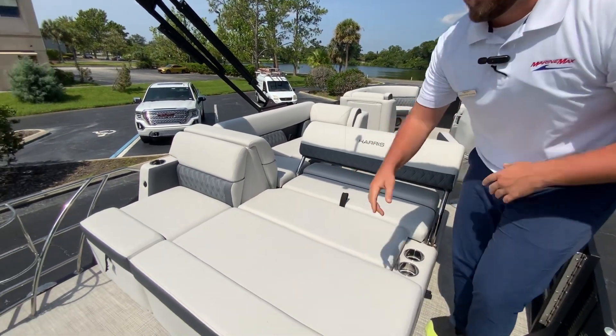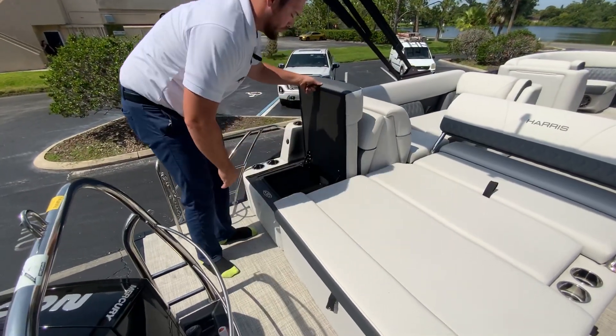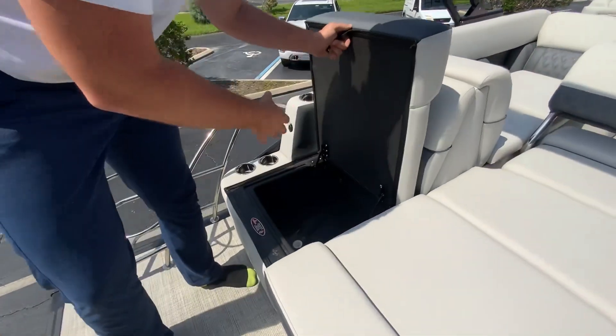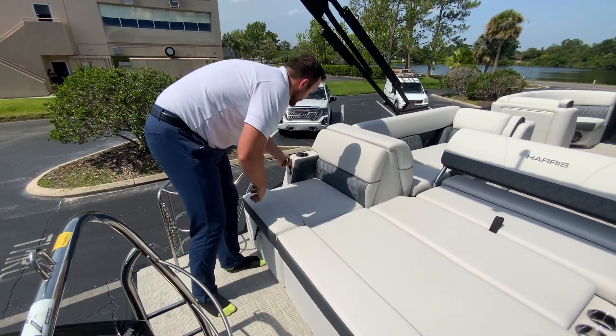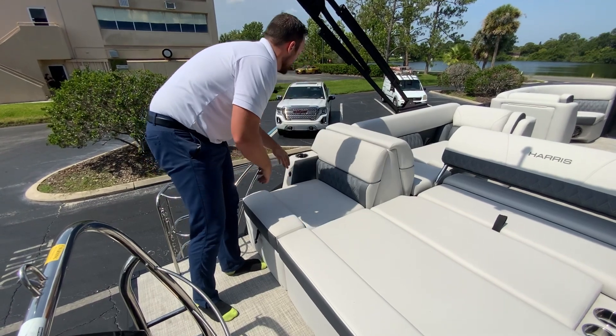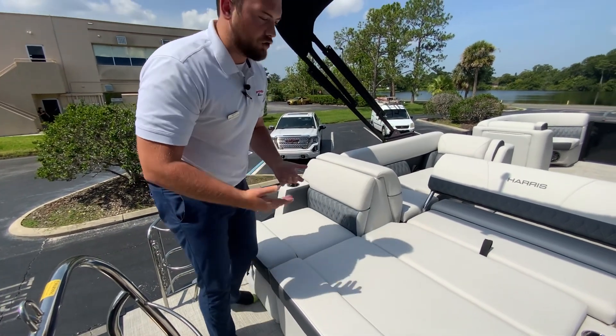We have a cooler over on this side with a drain, so you can throw drinks and ice in there throughout the day and it'll stay cold. We have cup holders all over the boat and USB charging ports, and all of the cup holders have RGB lighting.